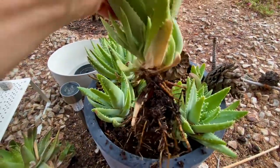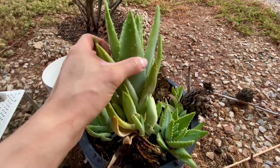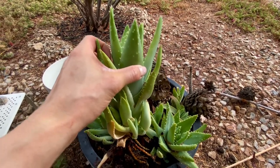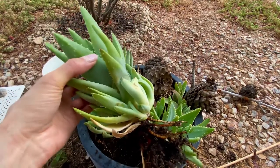It has one, two, three, four, five, six pups on it. This is such a great producer. If you are trying to get some ground cover in your yard or you're on a budget, this one will just keep giving and giving and giving. It's amazing.